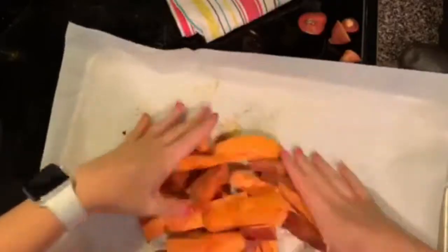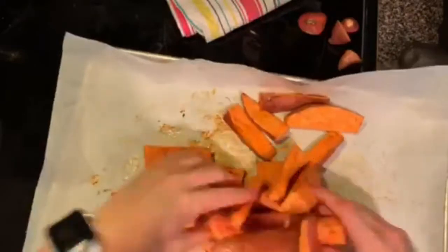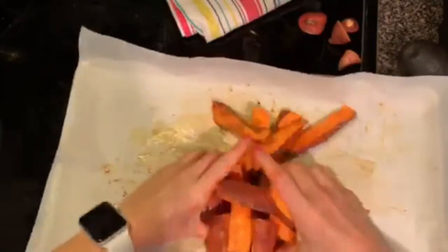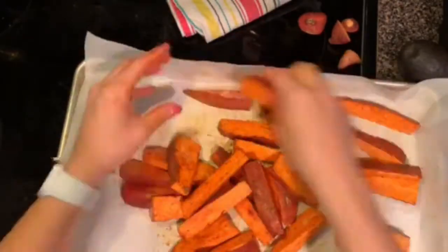We're going to use the best tools in our kitchen, which are our hands. We're going to massage these sweet potatoes to get all the oil and all the seasoning to completely coat the fries. Just use as much seasoning as you like to have them coated as you like.